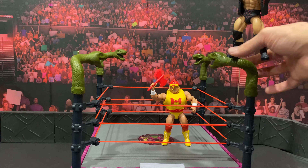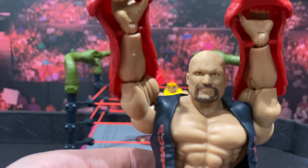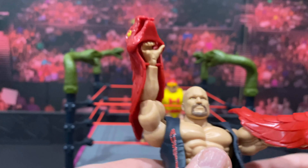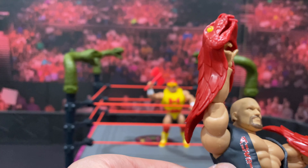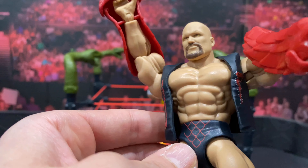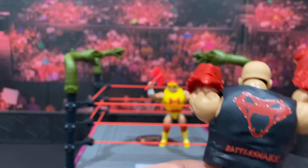Let's get into the figure itself. Stone Cold's head sculpt actually looks like he's got snake eyes. It's a decent sculpt, kind of cartoony looking for the MOTU line. He's got 'Austin' on his vest as well as a rattlesnake on the other side, and then a rattlesnake on the back of the vest itself. He comes with these two snake gimmicks which peg onto his wrists.